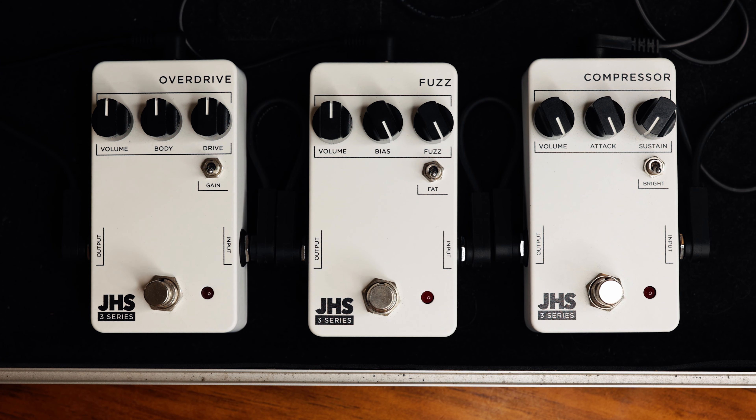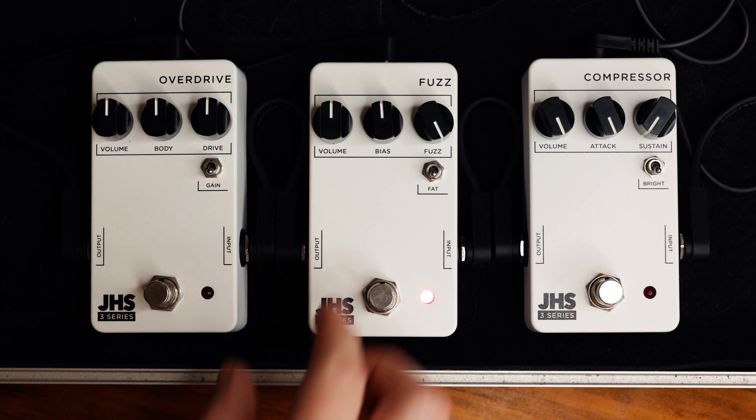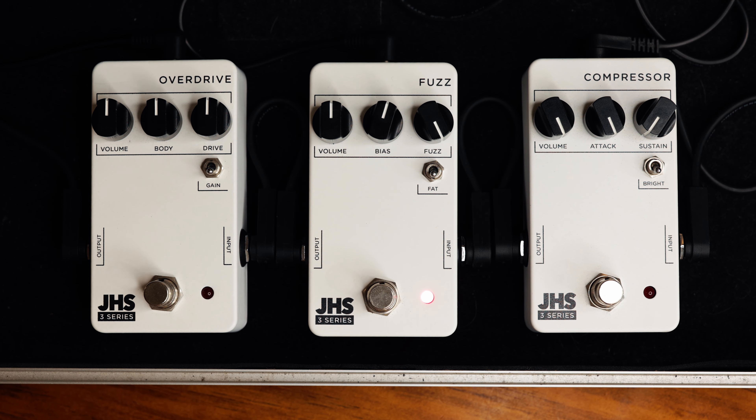It's gating and getting that cool velcro-y gated fuzz sound. You can hear that when it gates, the noise goes away too. As I decrease the bias you'll hear the noise come back in because the gate isn't as strong anymore. So you can use this pedal as a fuzz that doesn't have a lot of noise when you stop playing, which is cool because fuzzes often have a whole lot of noise. I personally like it backed off a little bit to get the smoothness back.